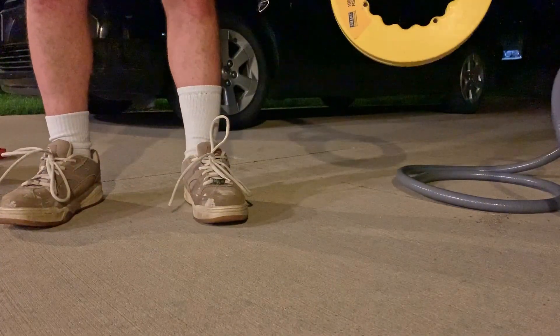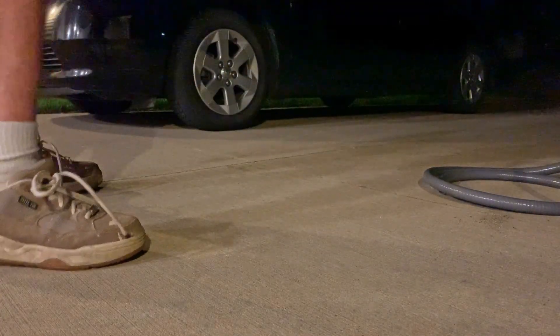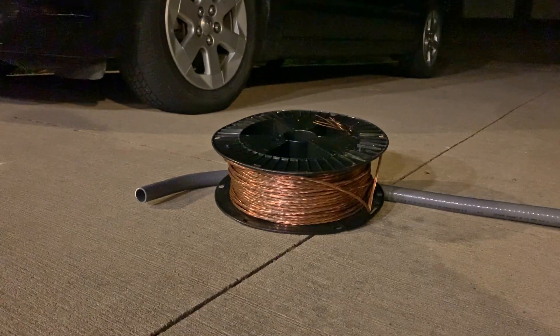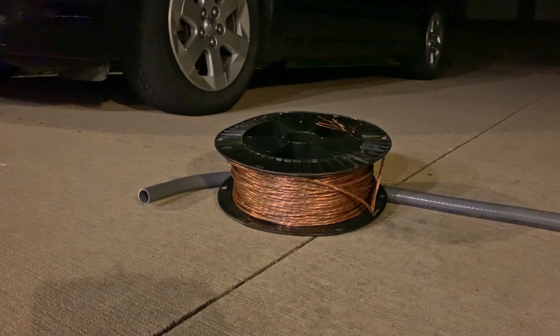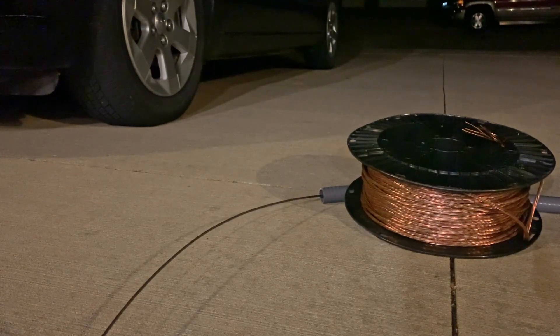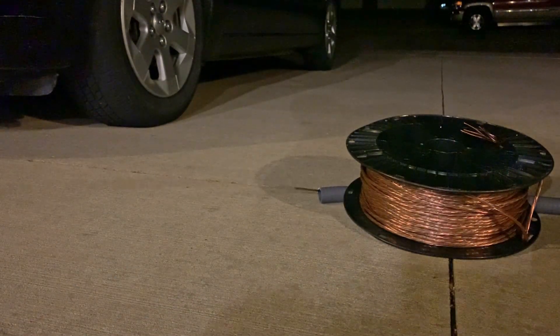Next, I'm going to run this fish tape in the conduit from the other end towards the car. I'm using this ground wire as weight holding one end, and feeding the steel fish tape from the other end. I'll keep the video running so you can see — it should come out here. Okay, got the steel fish tape all the way to the other side of the conduit. Now on to the next step.